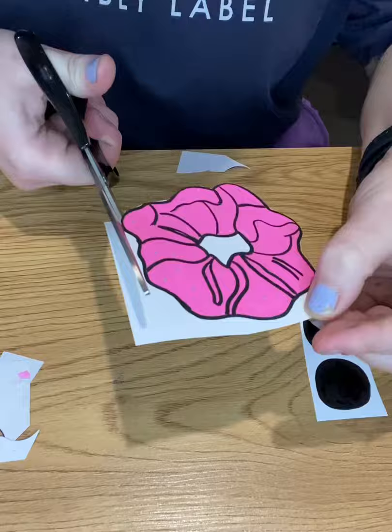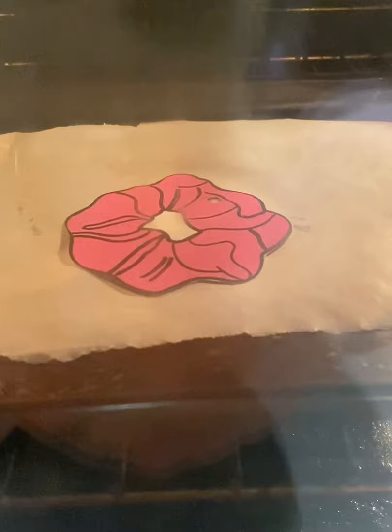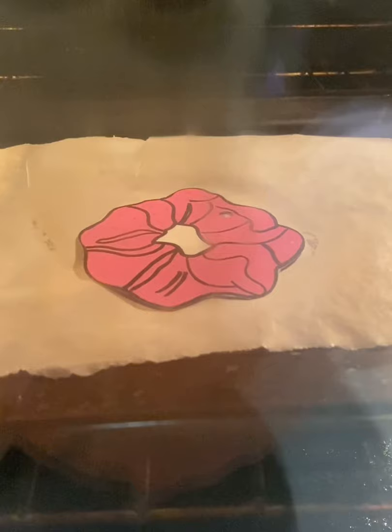So now I'm just punching some holes in them. Oh, the fun part — in the oven! I've got it here at about 180 degrees, the oven is already preheated. It doesn't take long at all, probably about a minute or less for the shrink plastic to actually shrink.